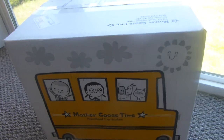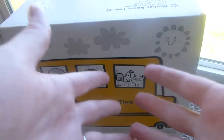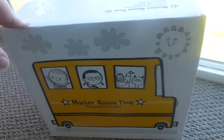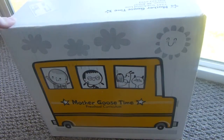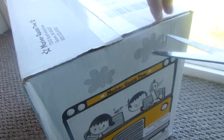Hi everyone, Tiffany here with the Crafty Home. Today is a little bit different video — you're not seeing my face but you can see my hands. I am unboxing our Mother Goose Time Preschool Curriculum. We've used it before, but they are looking for blog ambassadors and I applied and am one now. This is our first box so I thought I would unbox it on video for my blog post.